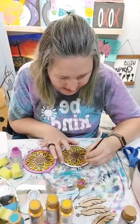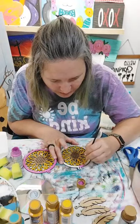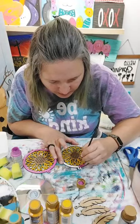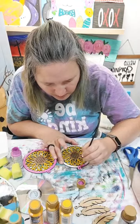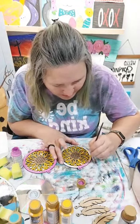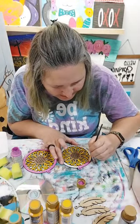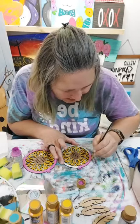I see 60 eyes on me today - wowza! If we can get it up to 100, maybe I'll send one of these out for Happy Mail. I'll just pick somebody that was on here and we'll do Happy Mail today.